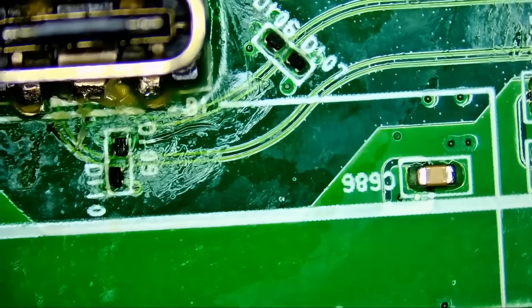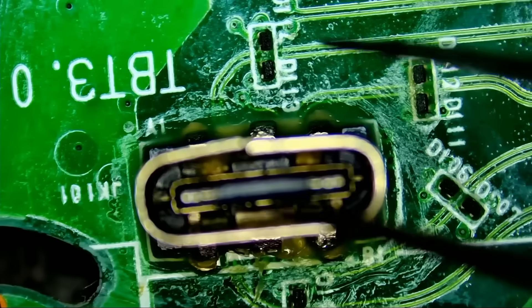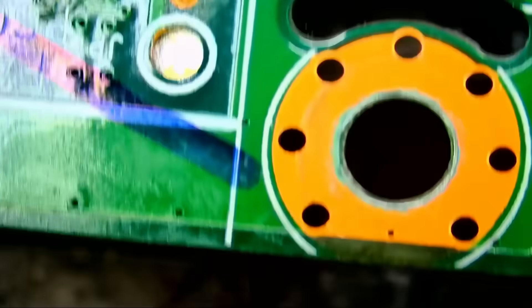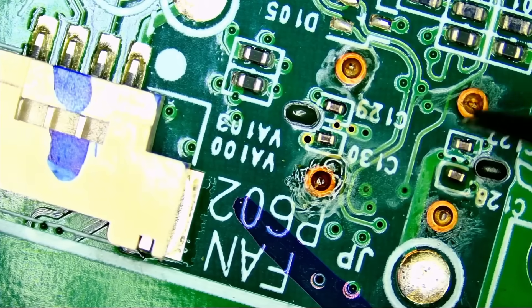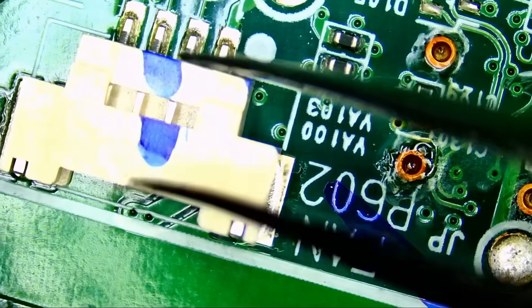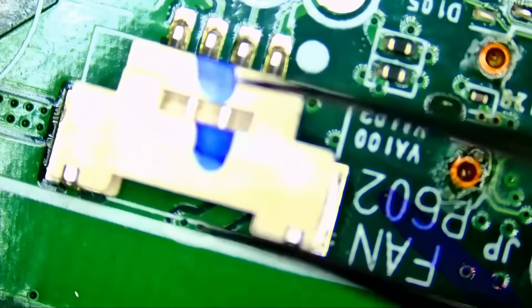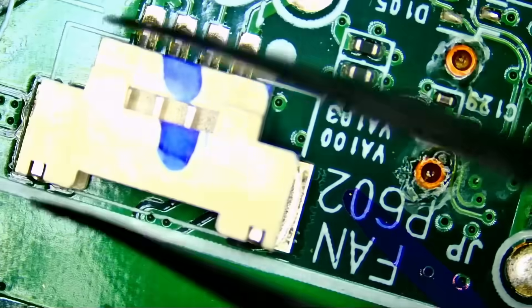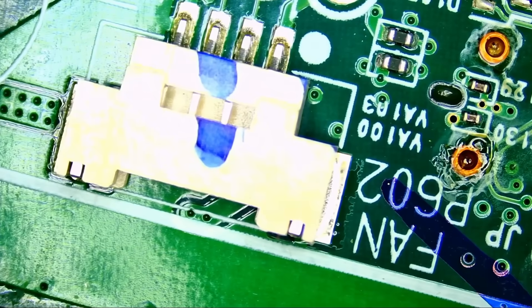What we're going to do is not apply hot air from the front, because we don't want to knock any components out or burn any connectors. We're going to heat from the back — that's the safest way. The connector is right here, and we have a fan connector nearby that we'll end up burning if we're not careful. So we need to desolder the fan connector, set it aside, do our job, and then re-solder it. It's a multiple-step process, but somebody has to do it.